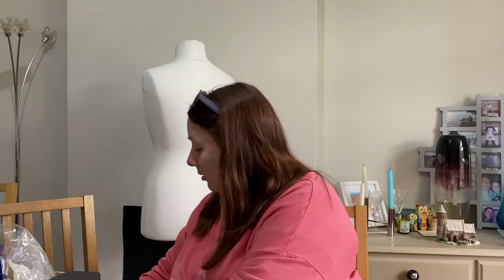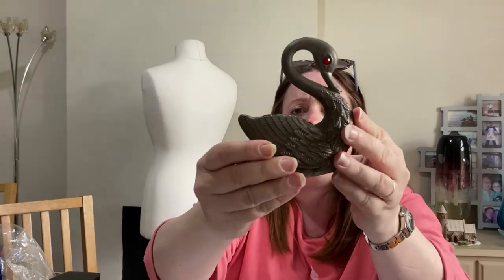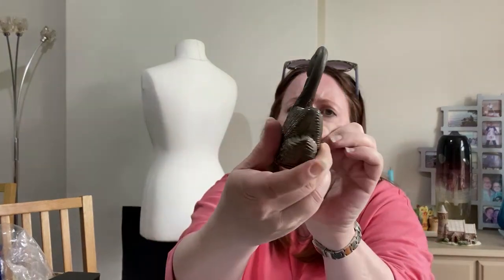I'm wearing dirty clothes because all of this is going to be dirty — I think it's from the dog jumping up on my top. This little beauty is very solid. It's got like red eyes but there's a hole in the top, so I don't know what it's for. It says swan vase on the description, but I don't think that's a vase. Any ideas? It's metal.